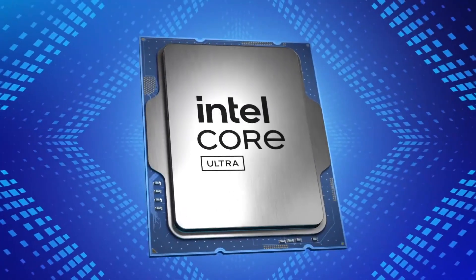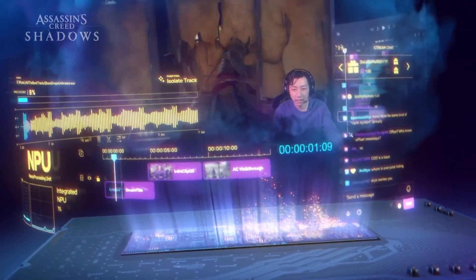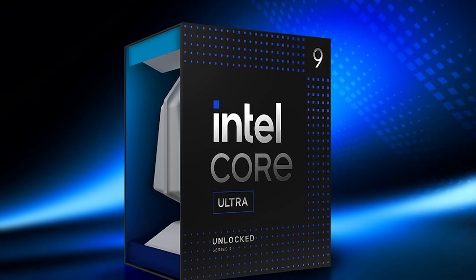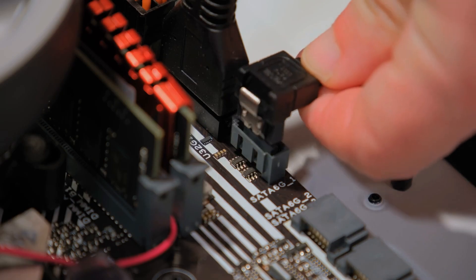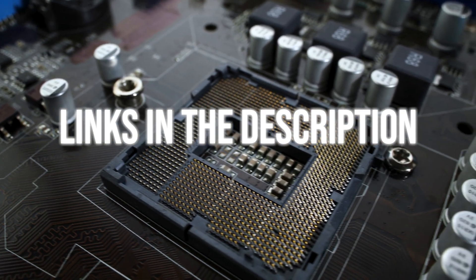If you're considering Intel's Core Ultra 9 285K, it's not the top gaming chip, but it shines in productivity, efficiency, and multi-threaded workloads. Since it runs on the new LGA 1851 socket with 800 series chipsets, you'll need the right motherboard. After thorough research, we've narrowed it down to the three best boards for performance, value, and long-term reliability.